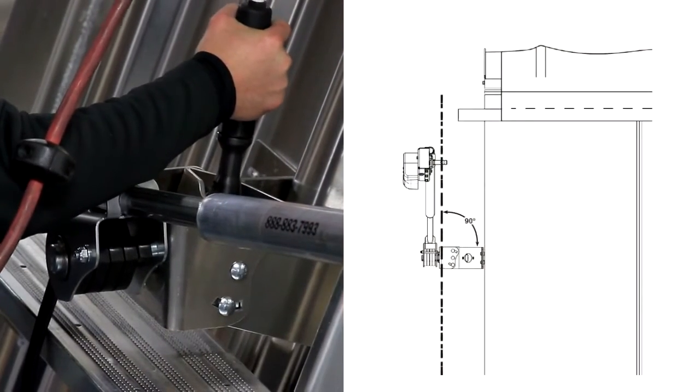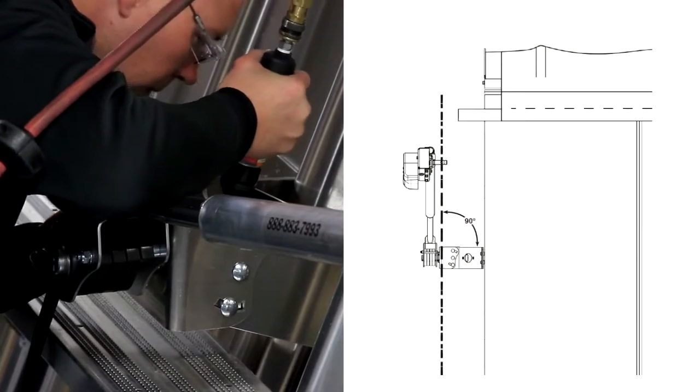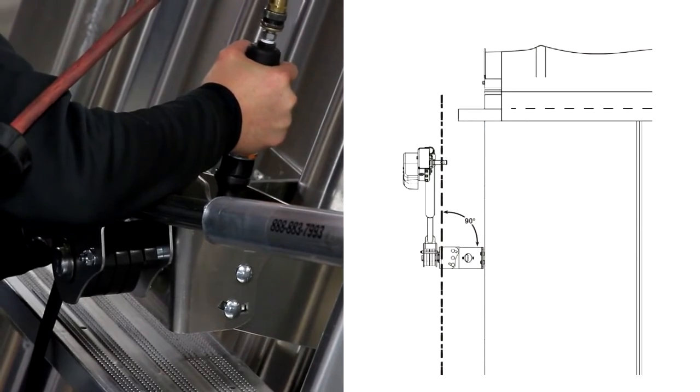Adjust the arm assembly so that it is square to the roll tube. Tighten the bolts on the pivot mount to secure the arm.